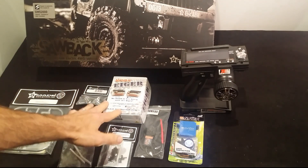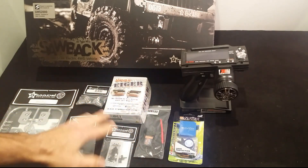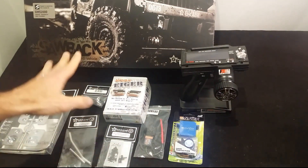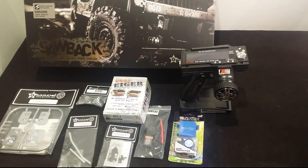Now what I have here, all these parts are the electronics and hop-up parts that I already have for this vehicle, so while I'm building it I'll just upgrade it straight away.